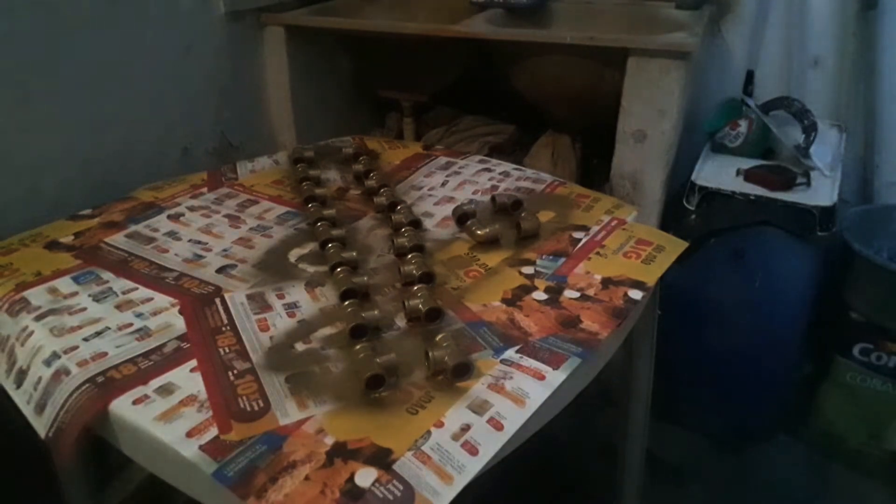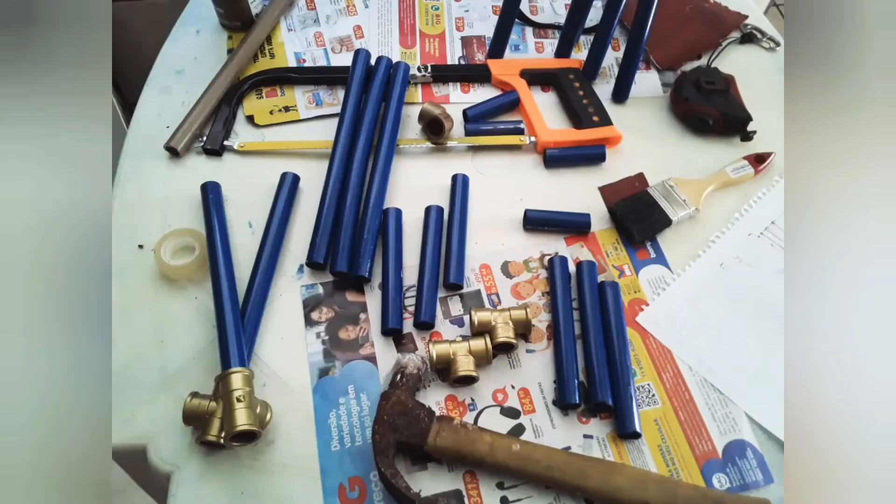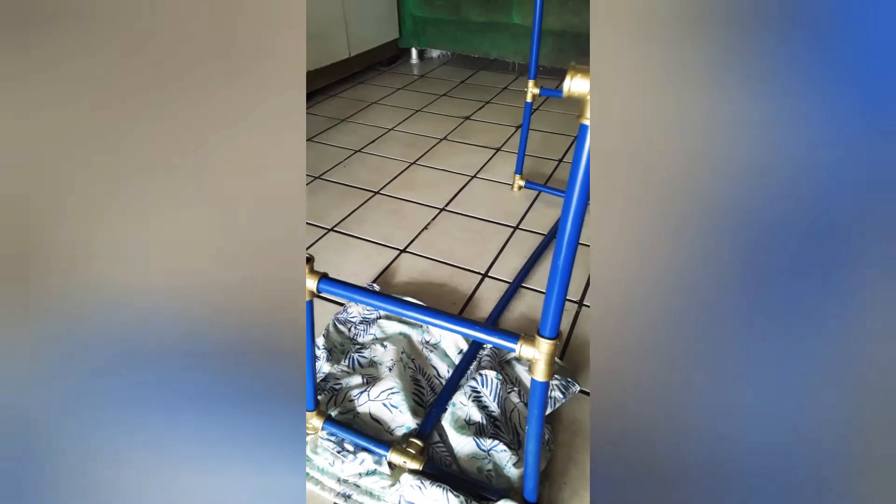Para a montagem da arara, são úteis as ferramentas: Matéu, chave de fenda, serrote. Deixar em meio os canos e encaixar nos conectores do mesmo modo. Os encaixes devem ficar retos e, se necessário, corte antes de montar tudo — assim dá certo.